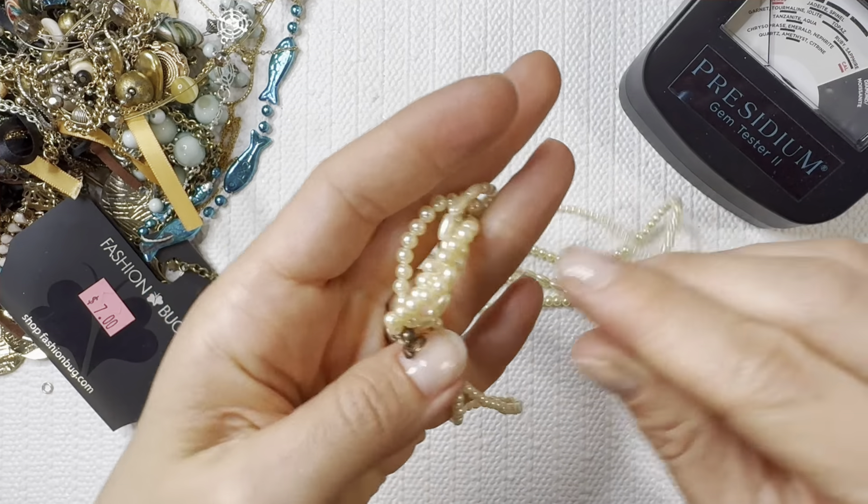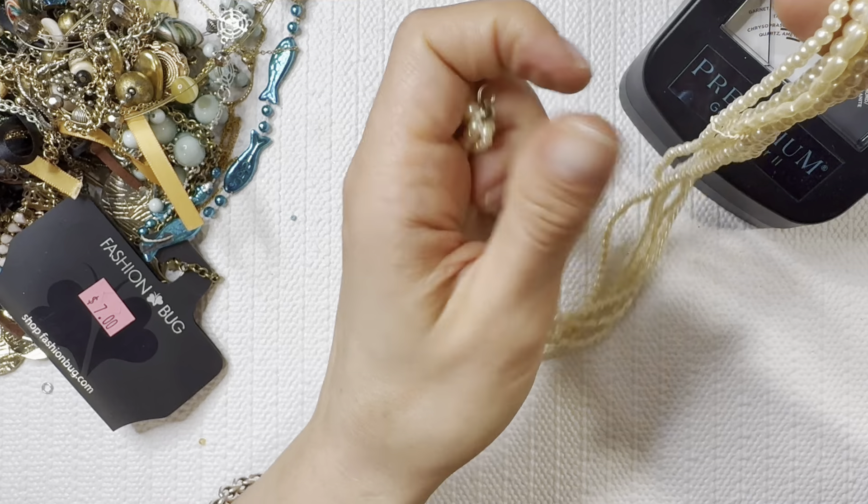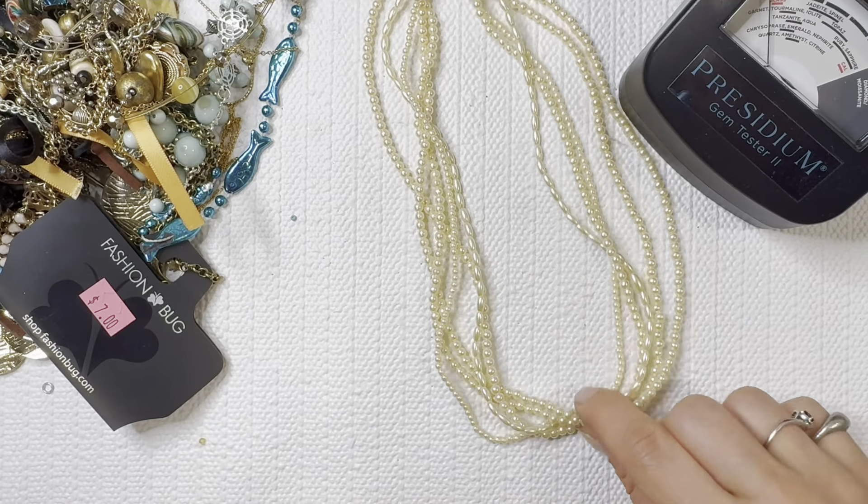Fun pearl layered necklace — looks like it might be coming a little unraveled or tangled up into other things as well. I'll do that one for one dollar.